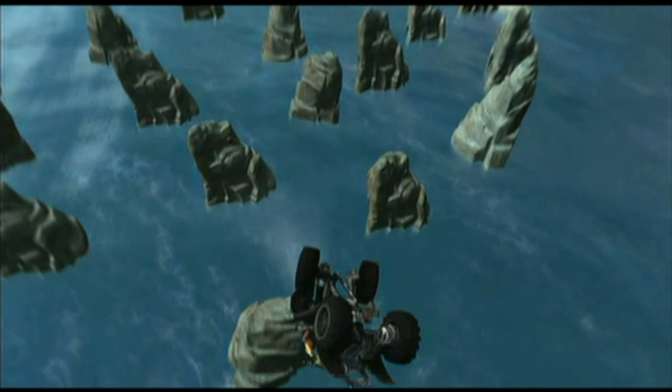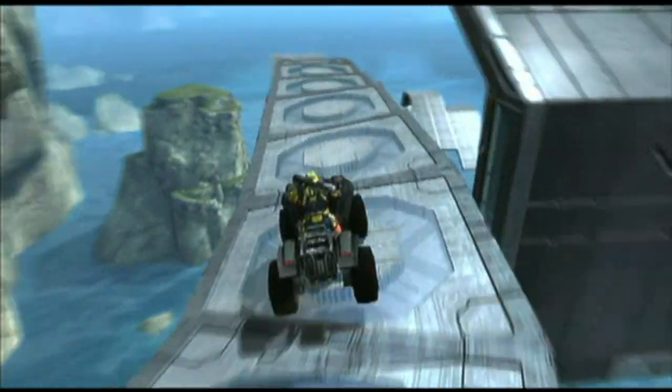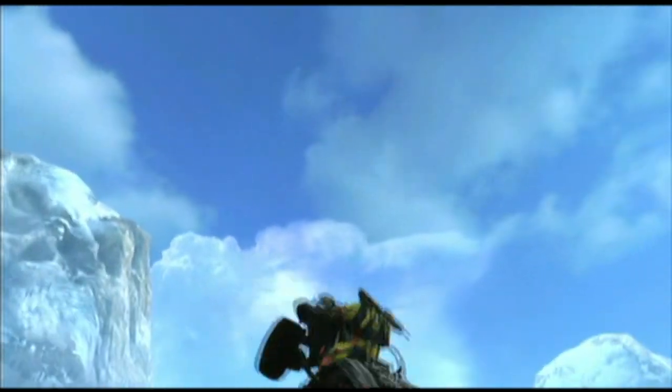Another problem is when you spawn right there, you fall off the edge because the roller coaster section is on too much of a slant. I would recommend putting the checkpoint in a different spot, or making it so the marker part of the checkpoint is higher up on the track.